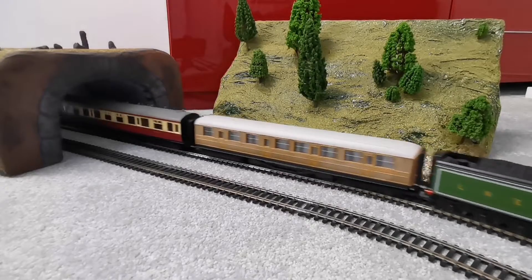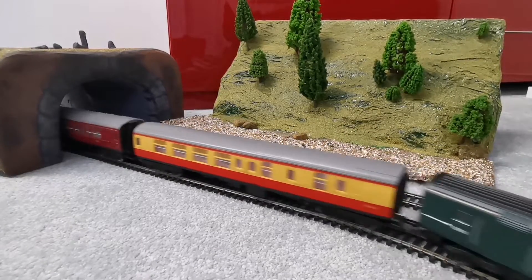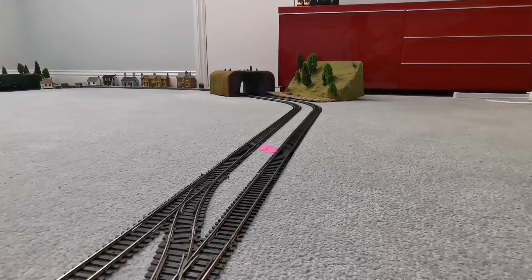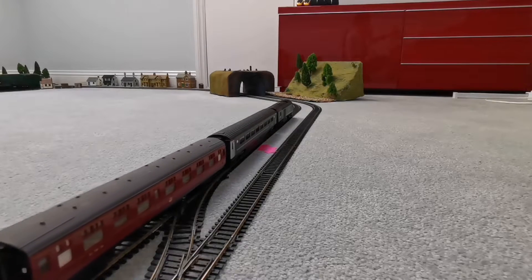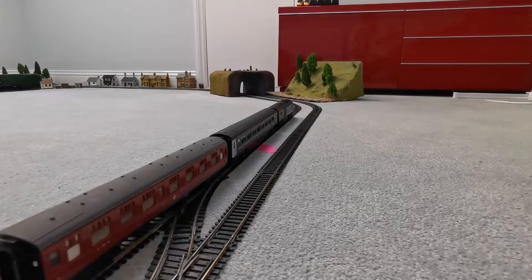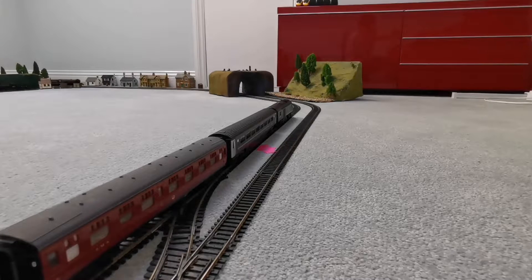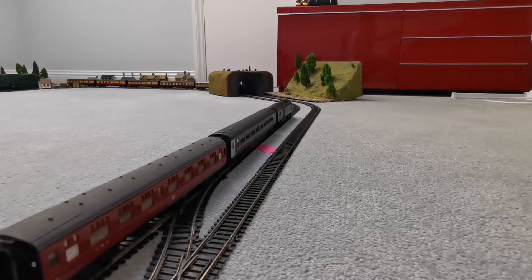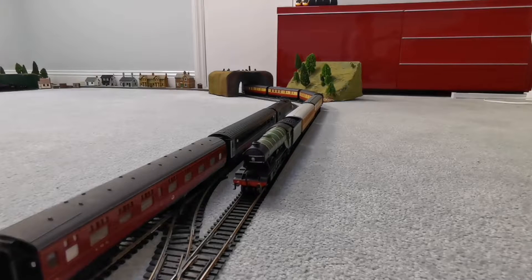A Scotsman coming through the tunnel and the Great Western HST. Let's get these stopped then and put something else on the line. There's the Great Western HST just coming into shot. Let's wait for the Flying Scotsman to come around — here she comes. And we can just bring it slowly and nicely into shot. There we go.